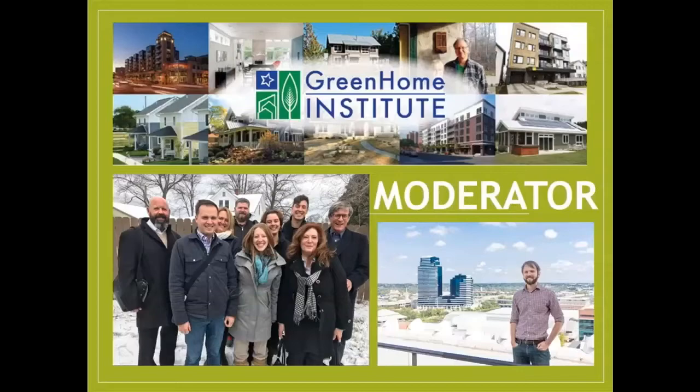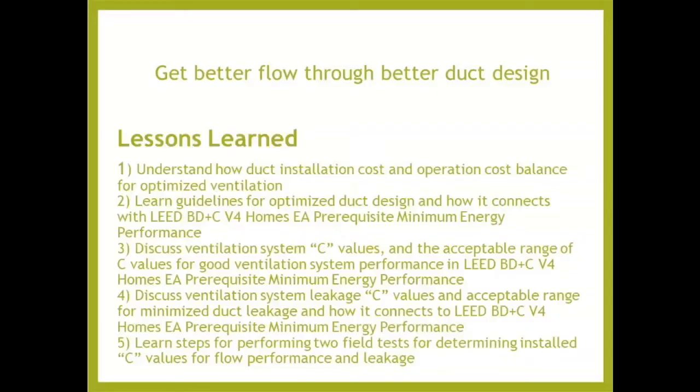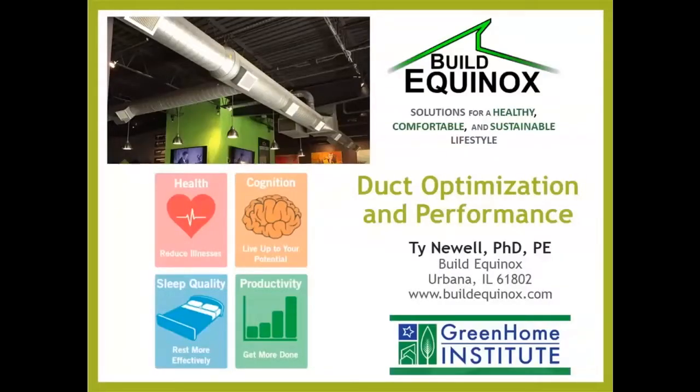Today I will be your moderator. My name is Brett Little, and I am the executive director here. What we're really going to be talking about is getting better flow through better duct design — that's the focus of today's course. With us today is Ty Newell, co-owner and co-founder of Build Equinox, a company devoted to inventing technologies for healthy, comfortable, and sustainable living. He retired from the University of Illinois in 2007 as the assistant dean in the College of Engineering, having advised 70 masters and doctoral graduate students, and he's an emeritus professor of mechanical engineering.